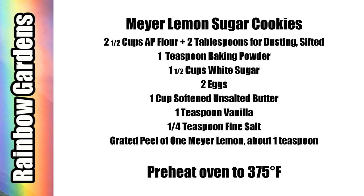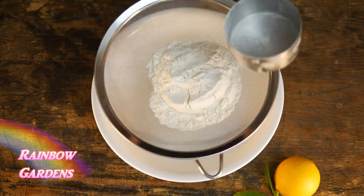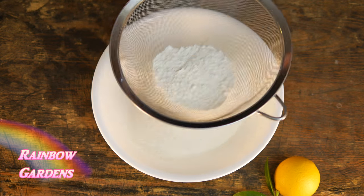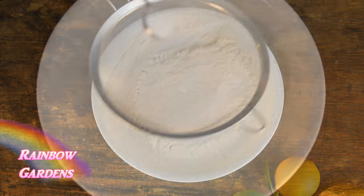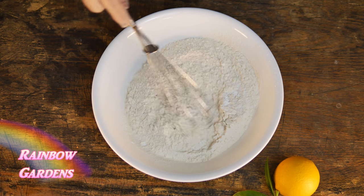You can also print the ingredients out down below the video. I like to start by sifting my flour just to keep it nice and light — this is all-purpose flour. To this I add the baking powder and salt and I'll just whisk this together.